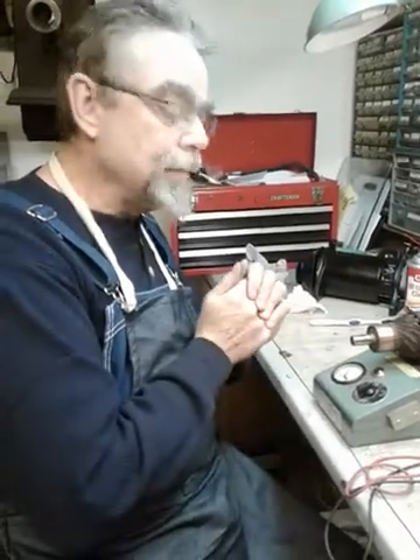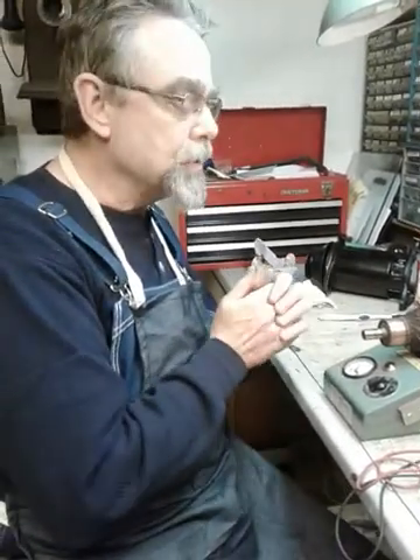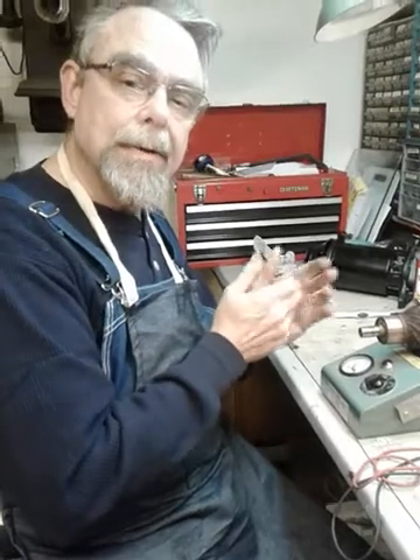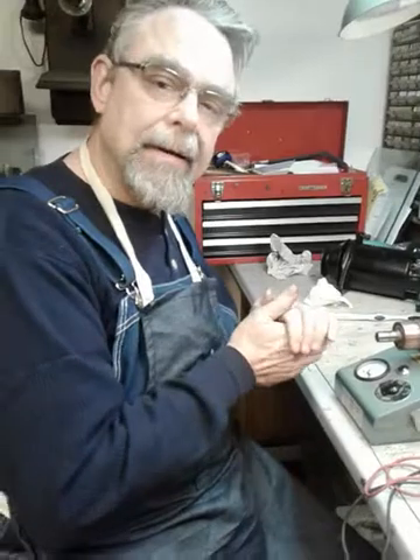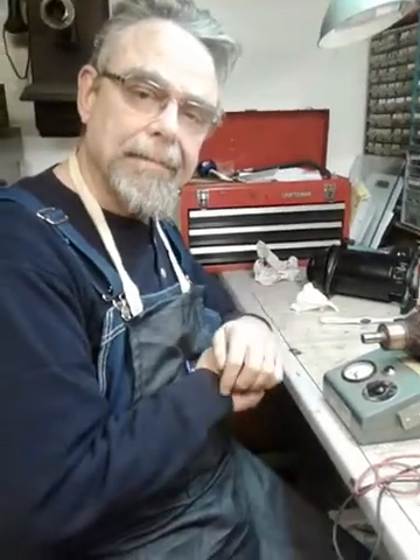That's it for this edition. I hope you like what you're seeing. If you've got any questions, be sure to put them in the comments and I'll try to answer them along the way. That's it for now — I'll get back with you later. Bye.